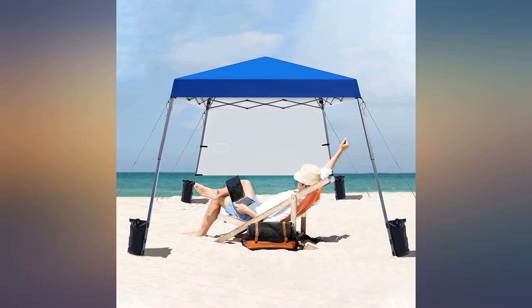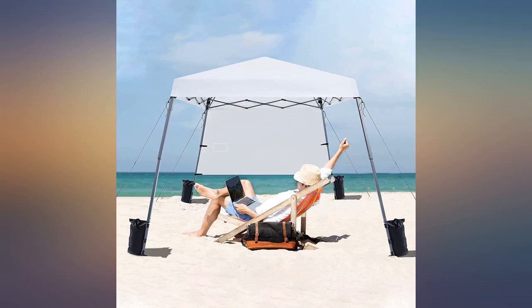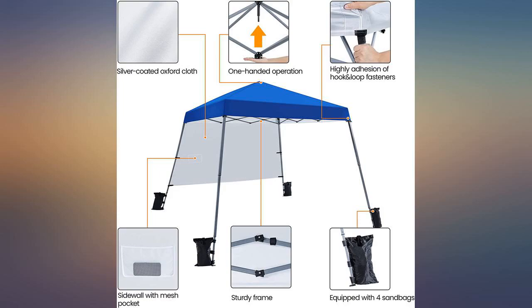This equipment was ordered to replace a canopy that we had for several years. I bought this so that I could set it up by myself.